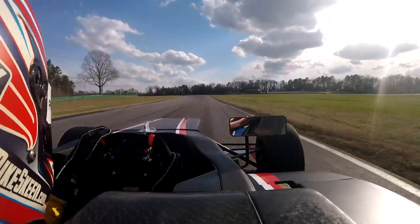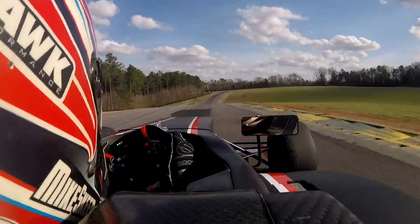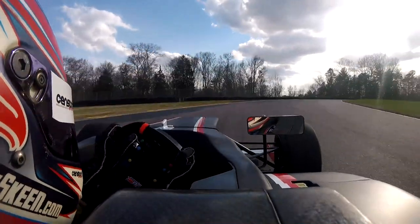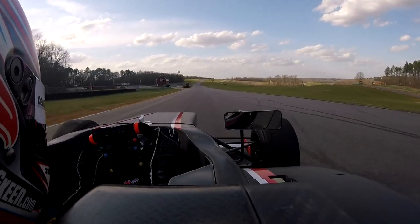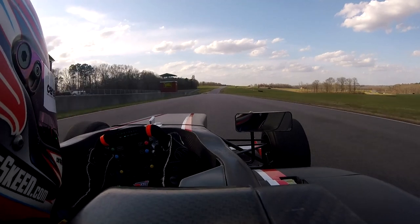A little breathe of the throttle as you crest the hill, turning in, then back to power, and then braking as it goes uphill for what was formerly Oak Tree, drawing a diagonal out to the outside, a little light brake again, turning in nice and smooth in second gear, back to the power, staying off those exit curbs, and just draw a straight line towards the right side of the road down this straightaway.